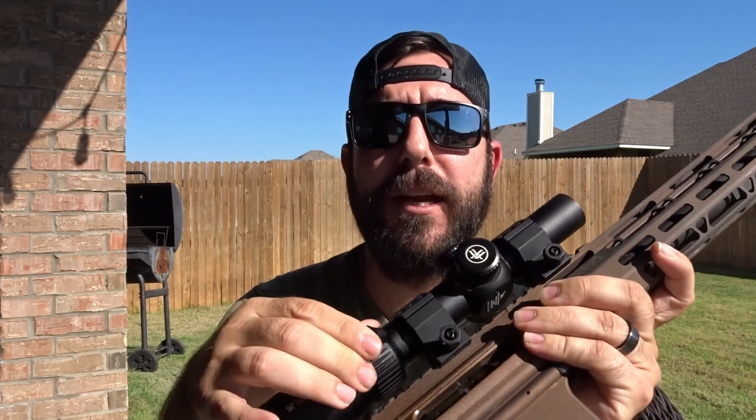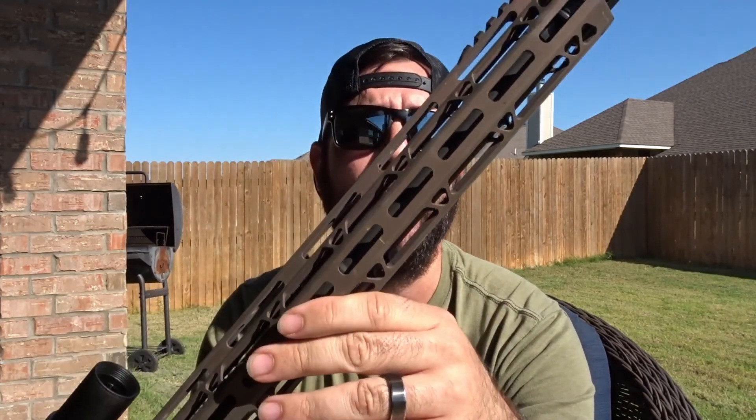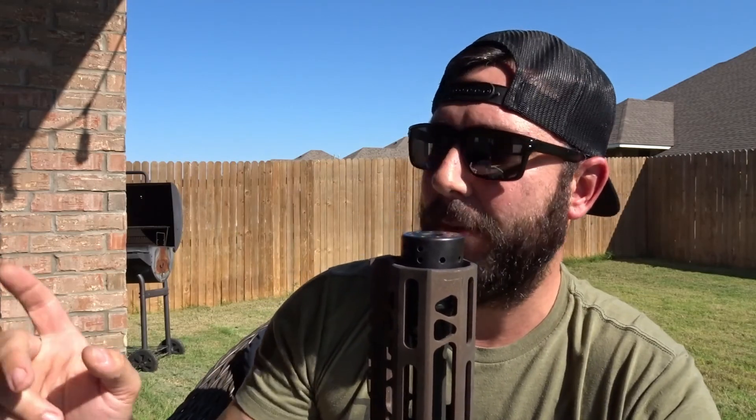On the DPMS I have the Vortex Strike Eagle 1-8x24 — a very good low power variable optic. It's a 16-inch barrel, but I put a 17-inch free-float rail on it with a CAC muzzle brake, and that thing is super sweet — there is no muzzle rise, it pushes down really well. The one thing I don't like is I cannot unthread it and put my suppressor on there because the interior diameter of the handguard is actually too small.